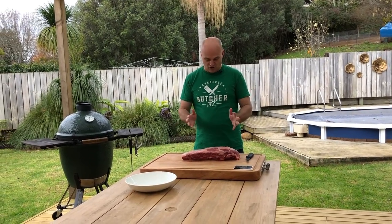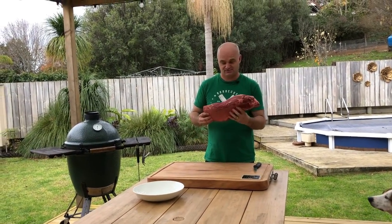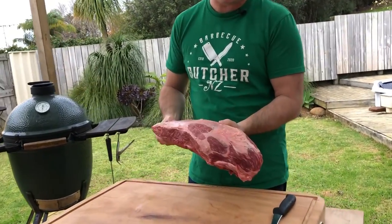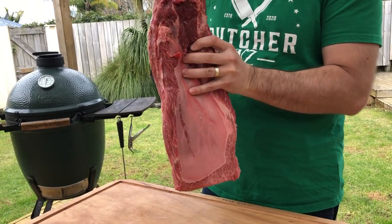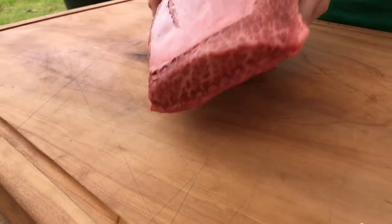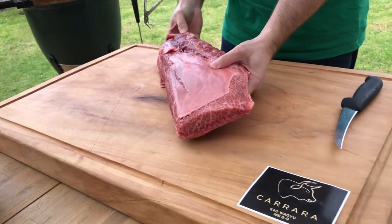Hi, I'm the BBQ Butcher. In today's video, we're going to be cutting a flat iron steak. This cut comes off what we call the oyster blade, the shoulder — there's so many different names for it. This is off a Karara Wagyu 8-9 and if you have a look here, there's all the magic marbling in there.